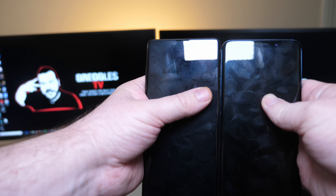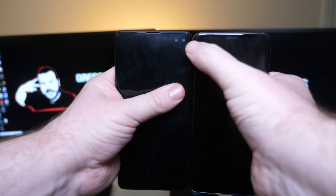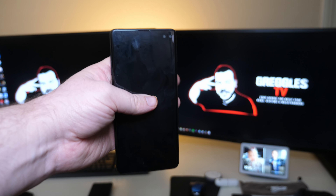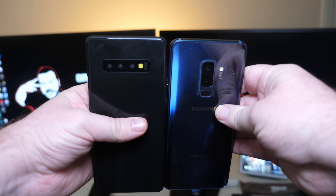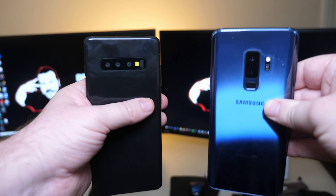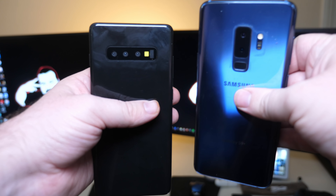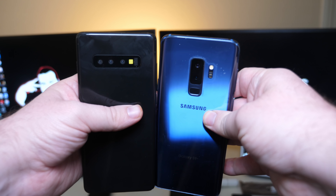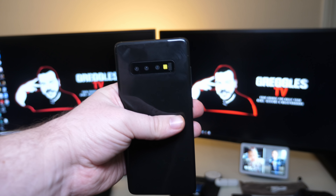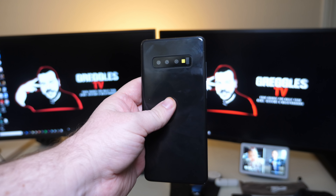On the front cameras, you've got one up here on the S9 Plus and two up here on the S10 Plus, built into the display. If you have the S9 Plus, I would say definitely upgrade to the S10 Plus. The S9 Plus was nice, but the Note 9 really blew it out of the water, especially being able to get eight gigabytes of RAM and 512 gigabytes of storage — and you can get that right off the bat with the S10 Plus. There's also a version of the S10 Plus coming out with 12 gigabytes of RAM and one terabyte of storage.